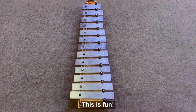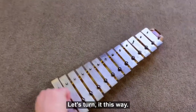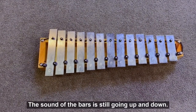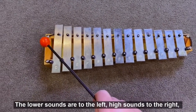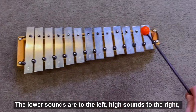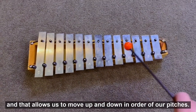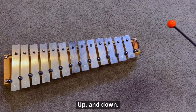This is fun! But we play our glockenspiel sideways. Let's turn it this way. The sound of the bars is still going up and down. The lower sounds are to the left, high sounds to the right. And that allows us to move up and down in order of our pitches.